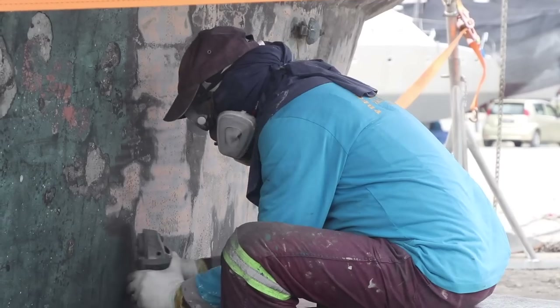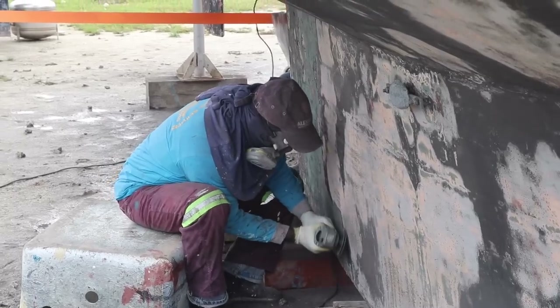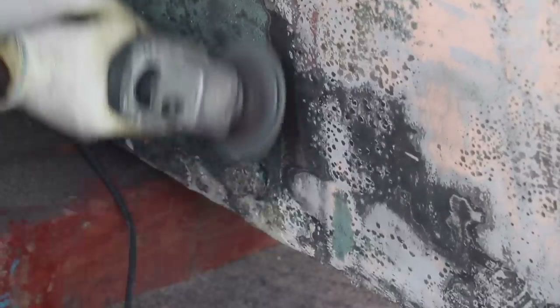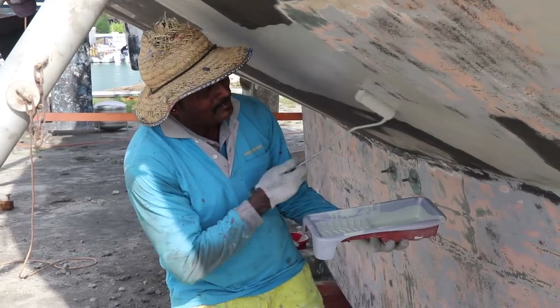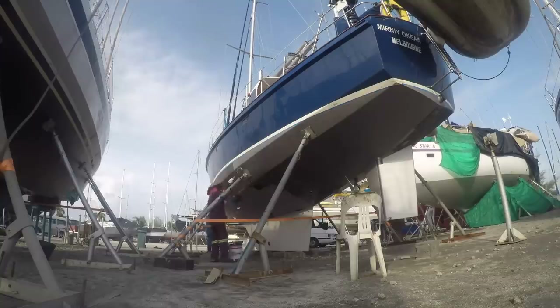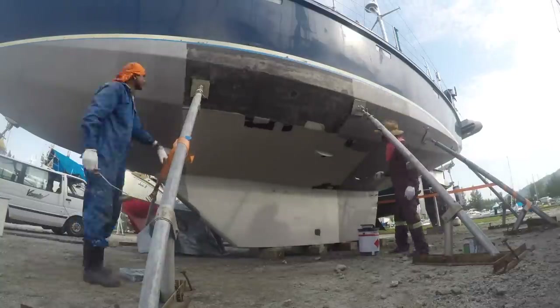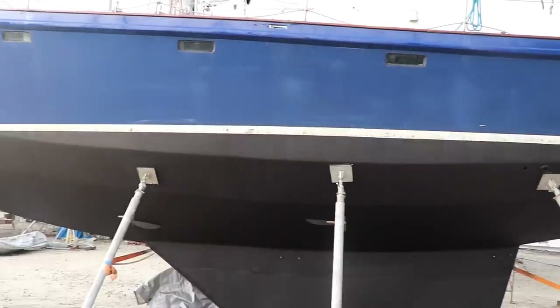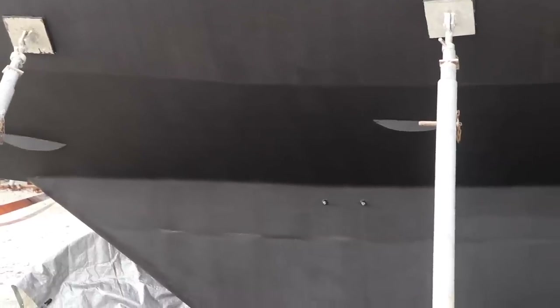To do a perfect job, the plan was to sand three-quarters of the hull back to the epoxy, then follow the right steps before applying the anti-foul. Then we go with the Micron. It took a full five days for two people to sand it back to the epoxy, eliminating any anti-foul that was not applied correctly in the past, and two more full days to paint it.